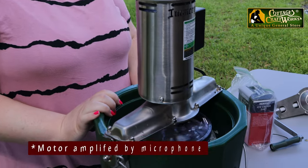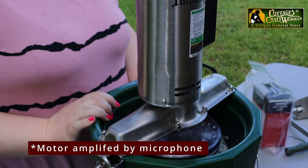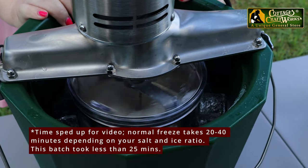The motor is very quiet, so it's not going to create a lot of noise while it's running and getting the ice cream ready. The motor does have an overload if the ice cream gets too thick, so you want to try to catch it before that happens. That way it doesn't shut off and cause unnecessary wear on your motor.